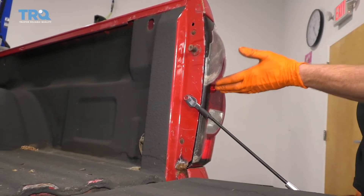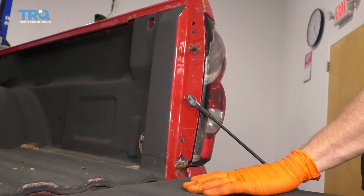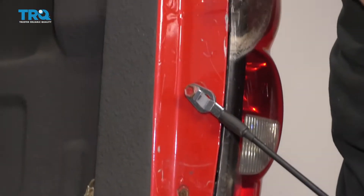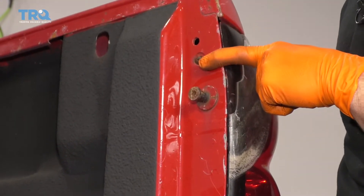To get started on working on this tail lamp, it's important to make sure that you have your tailgate down because the mounting bolts for it are located right here and right there. Remove those with a Phillips head screwdriver.